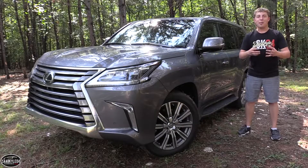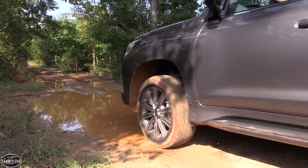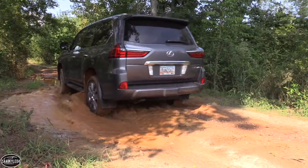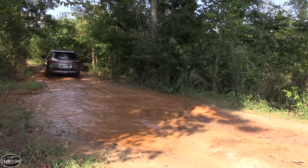Hey everyone, how's it going? Thanks so much for tuning in. For today's video, we've traveled out to Troy, North Carolina to the Uwharrie National Forest to test out the recently updated 2016 Lexus LX570.